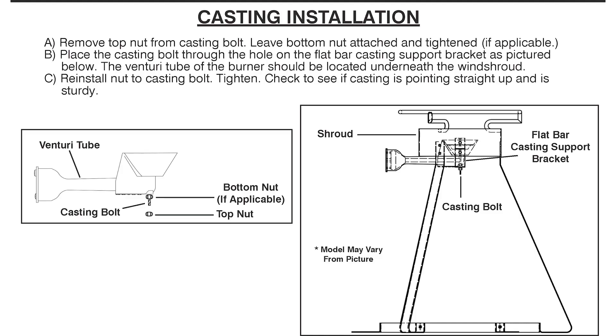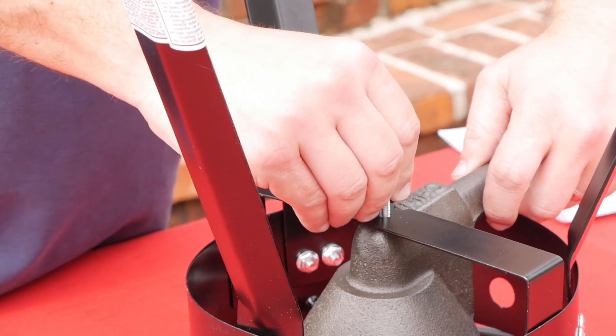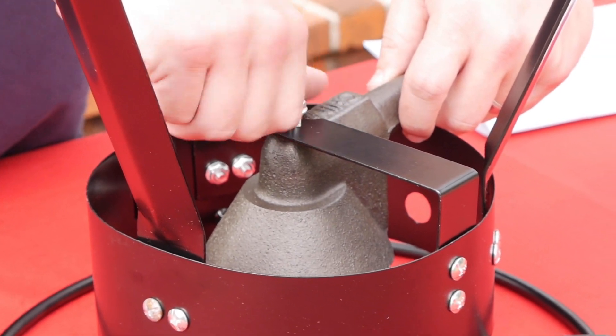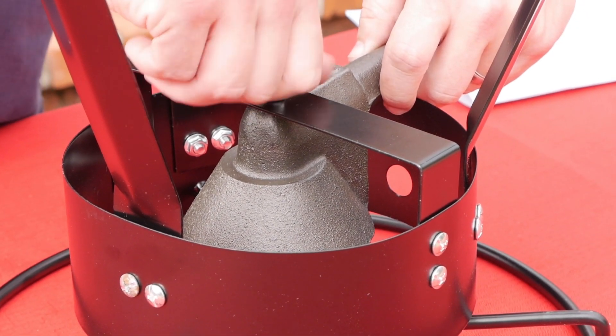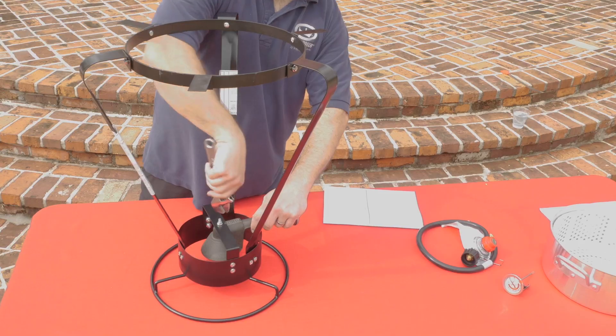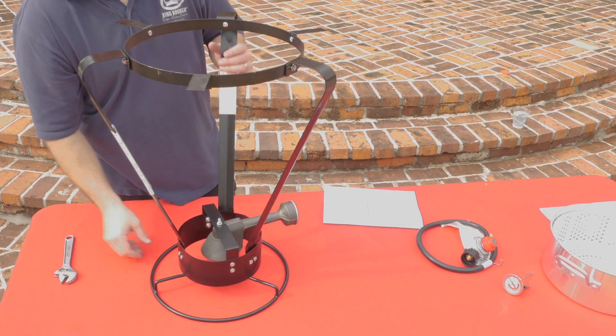Reference page 10 for casting assembly. Remove the top nut from the casting bolt. Place the casting bolt through the hole in the flat bar support bracket and reinstall the nut onto the casting bolt. Tighten. Check to see if the casting is pointing straight up and is sturdy.